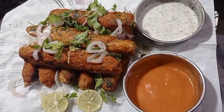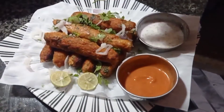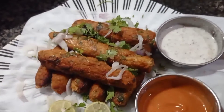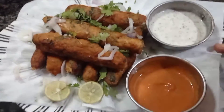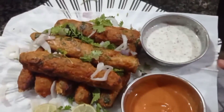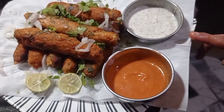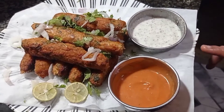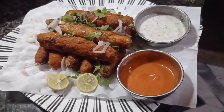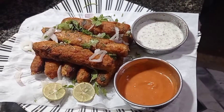اب ہم آپ کو کھا کر بتاتے ہیں۔ امید ہے آپ لوگ ہماری ویڈیو پوری دیکھتے ہوں گے — پلیز کمنٹس میں بتائیں کہ آپ کو ہماری یہ ریسپی کیسی لگی۔ ہماری حوصلہ افزائی کریں تاکہ ہم چینل کو آگے لے جا سکیں۔ لائیک کریں، سبسکرائب کریں، شیئر کریں۔ اب دیں ہمیں اجازت — ملیں گے آپ سے نیکسٹ ویڈیو میں، اللہ حافظ۔